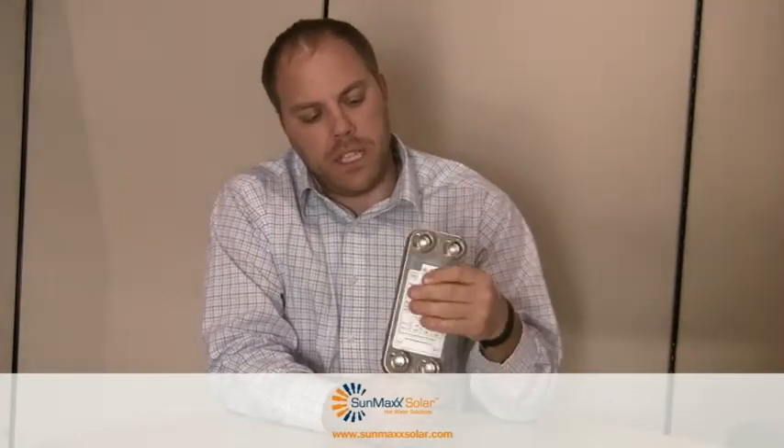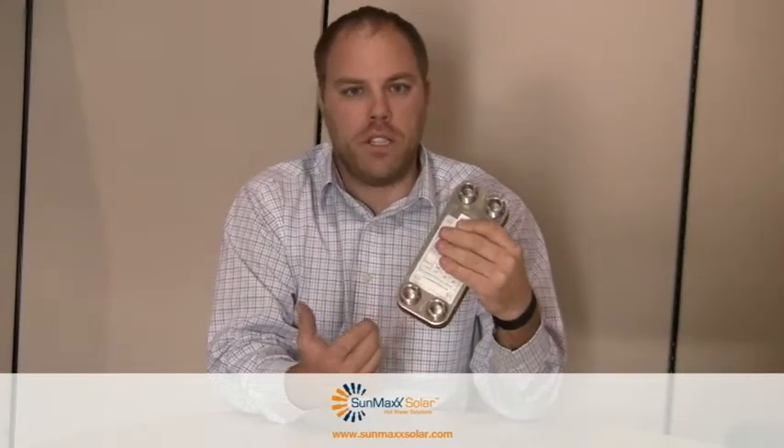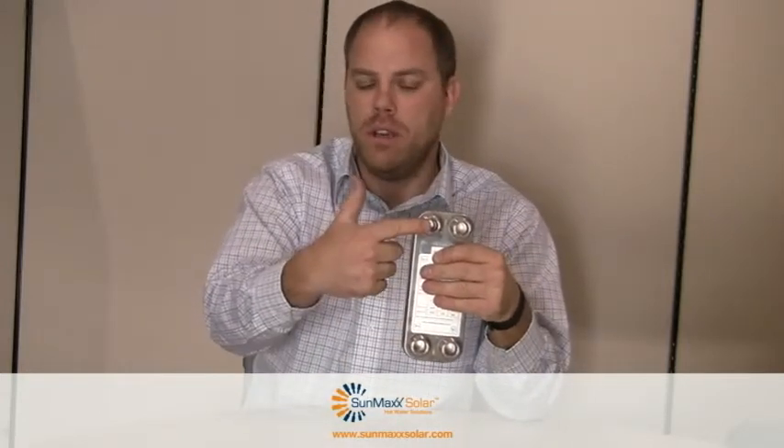Typical brazed plate heat exchangers have four ports. Our ports are male NPT and they range from 3/4 inch to 1 inch in fittings. One side is tied into the solar system, whereas the other side is tied into a line that may exchange for a storage tank, a pressurized storage tank.